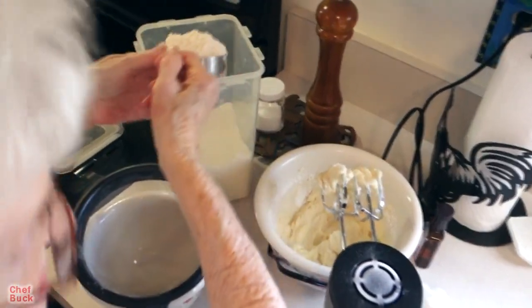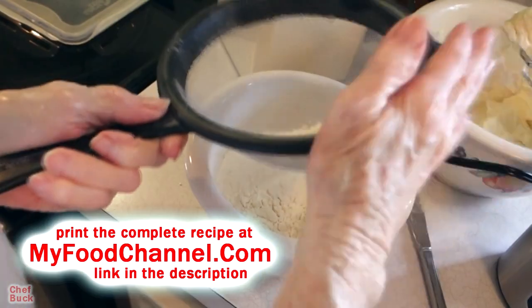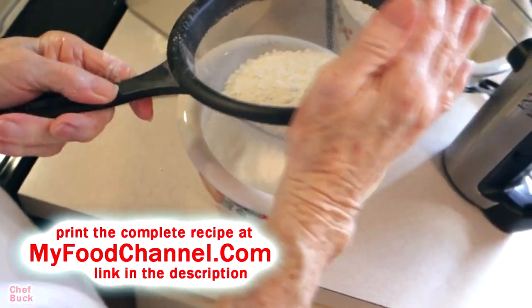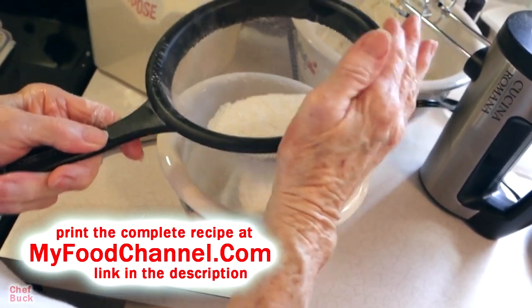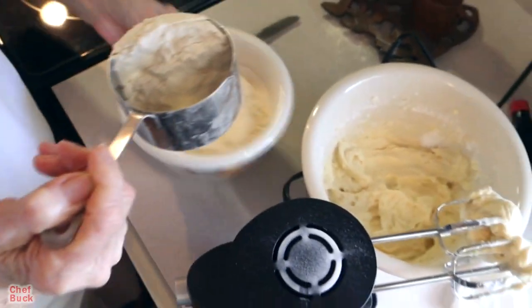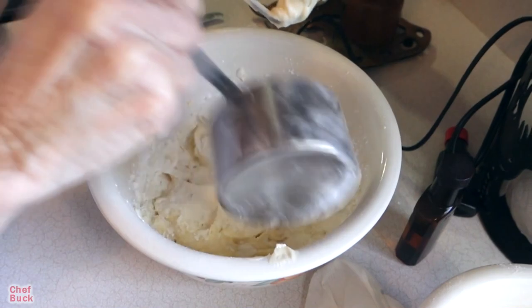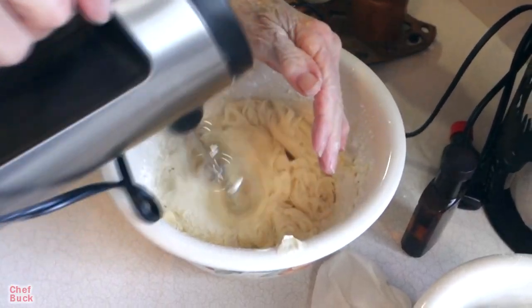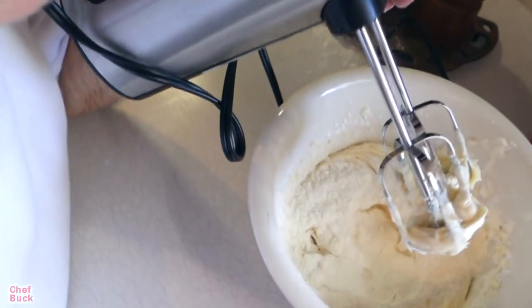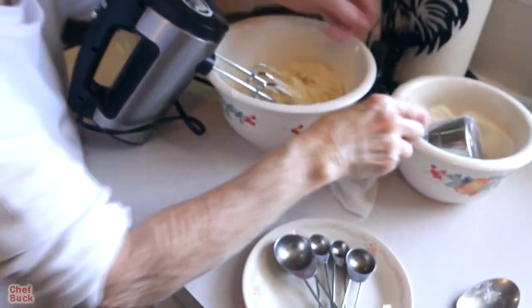We're going to add two cups of all-purpose flour. Go ahead and sift it and get it ready. We're not going to add any other liquid — just that vanilla. We're going to add the flour gradually; you don't want to dump it in all at once. We're adding a little bit at a time so we can bring it all together and get it mixed in evenly.